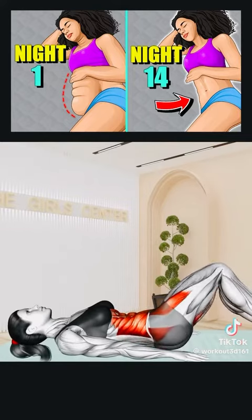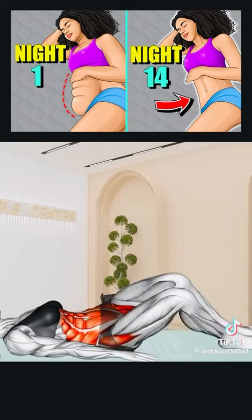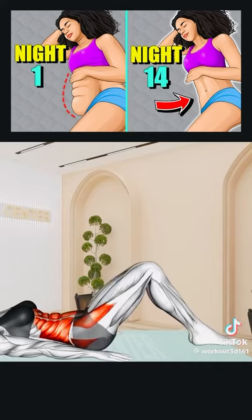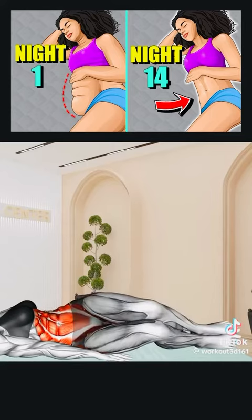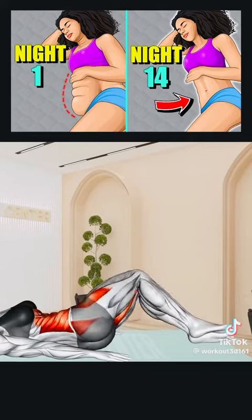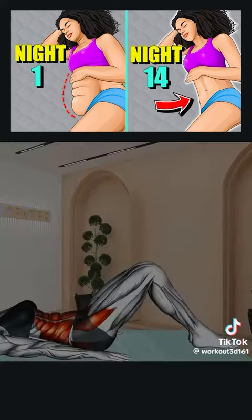Next exercise: Lie on your back, arms at your side, and knees bent with feet flat on the floor. Lower both legs to the left, then to the right, twisting at your hips. Repeat for 20 seconds. Rest.